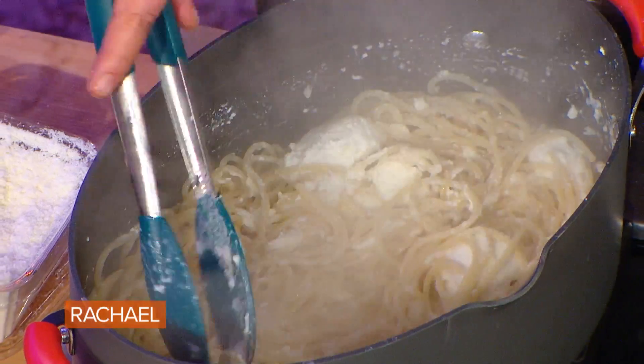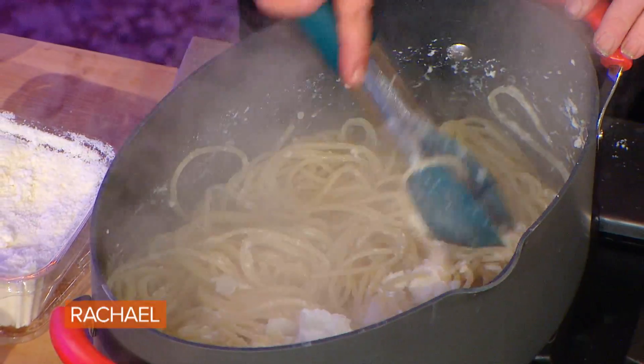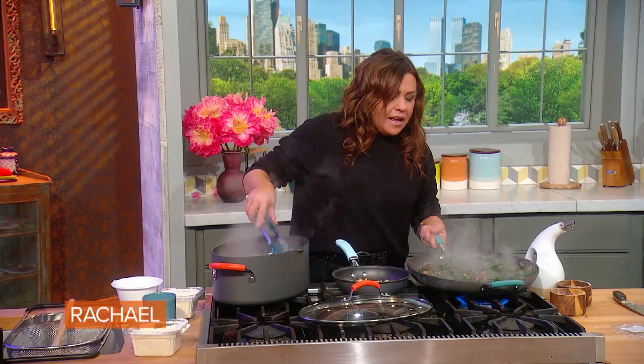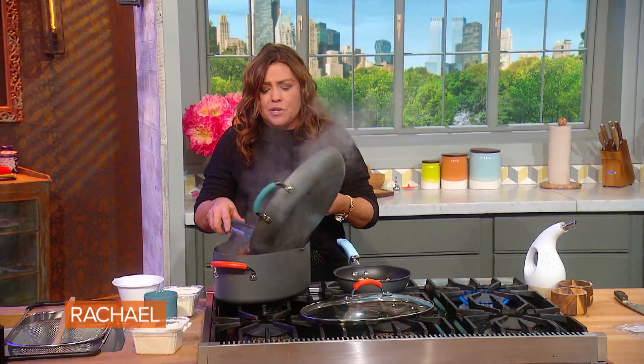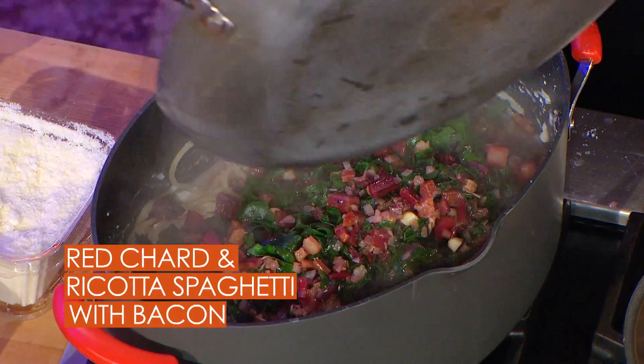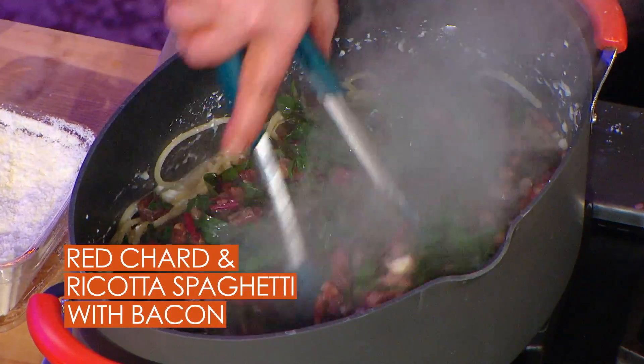So this vat of now three-cheese pasta — I think everybody would be pretty happy with that for dinner. But we are going to add some nutritional value to it with all of our bacon, and shallots, and garlic, and chard.